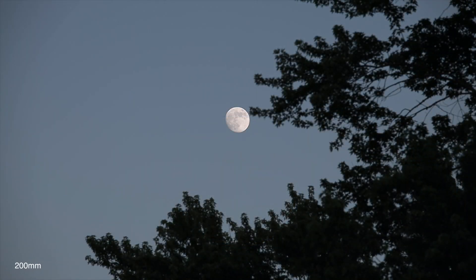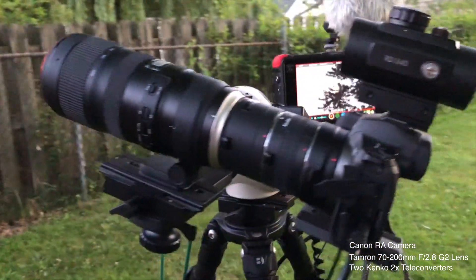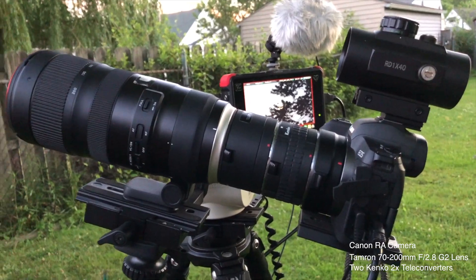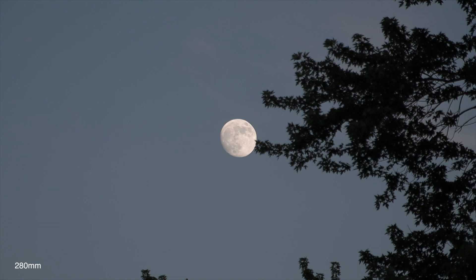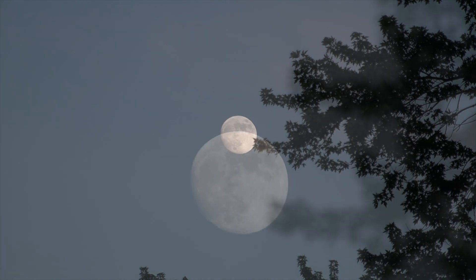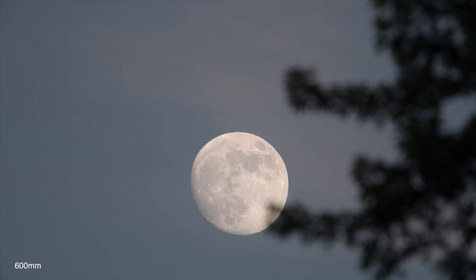What I'd like to do is put a couple teleconverters on here and see how that comes out. Okay, so we have two of the Kenco teleconverters on there, so we're at 70 x 4 — that's a 280 — and at 200 x 4, so 800 millimeters.